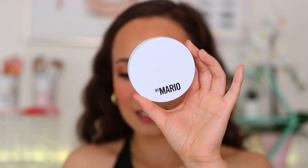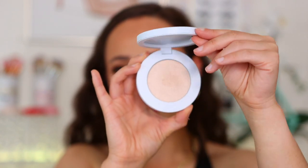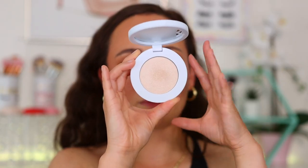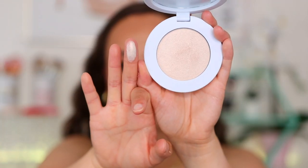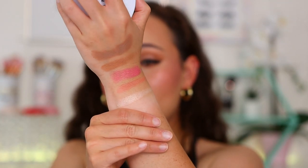The last product is the Soft Glow Highlighter — notably bigger than the blush pan. It's $28, same white packaging consistent throughout the line. There are five shades and he recommends skin tones for each. I went with Pearl, which is made in the USA with an 18-month shelf life. It's supposed to be a creamy, weightless highlighter that illuminates, invisibly smooths skin, and gives a healthy, effortless back-from-the-beach glow — that's a big claim.